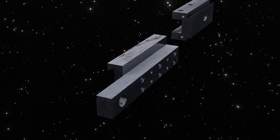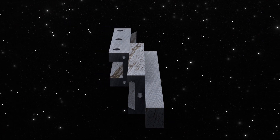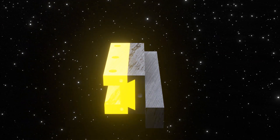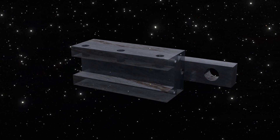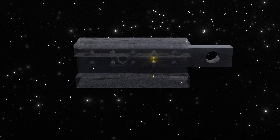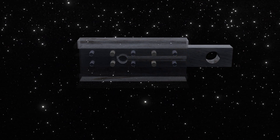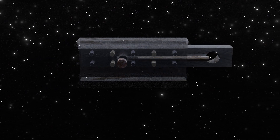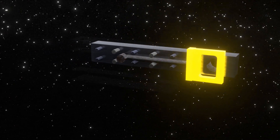A 60-degree dovetail is used to attach the moving tool holder. It is 60 degrees instead of the more common 45 degrees for added rigidity. The dovetail has no adjustment; instead, there is a locking mechanism to eliminate play when the tool is used for cutting. There are two holes inside the base for the locking mechanism.